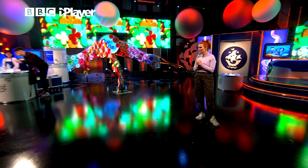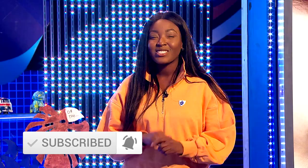Hiya, Moxie here. Subscribe to the Blue Peter YouTube channel right now. Check out our playlists, like this video, and for more Blue Peter, check out the BBC iPlayer.